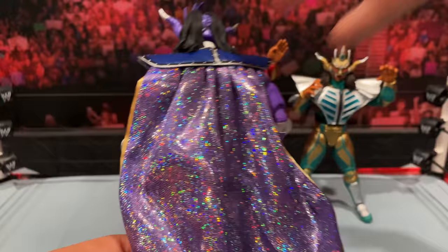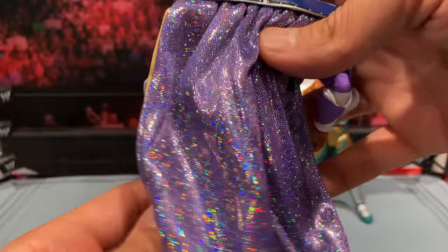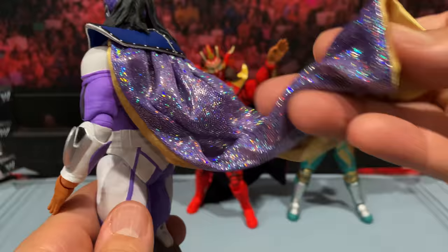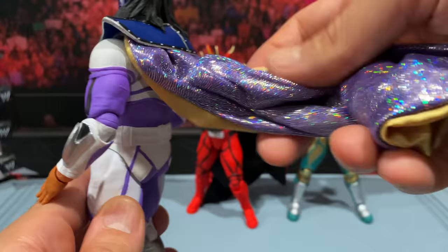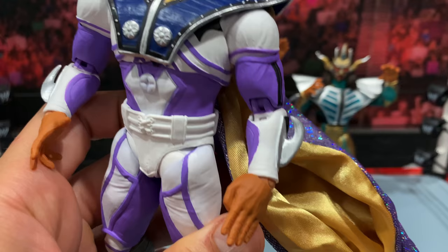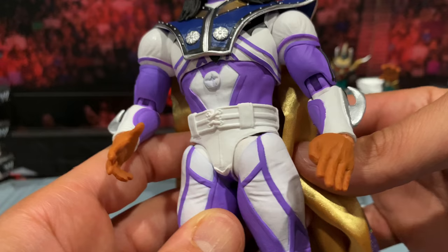I mean, I'm sure Mattel could do something like this if they threw the money at it, but this is a $65 figure each. You can see the quality of the premium figure cloth they're using — just unbelievable. It's even got a wire in there, so if you want to get them in some different dynamic poses, you can. The wire definitely allows for some nice figure photography or even just standing on the shelf with it pulled to the side for some dramatic effect.